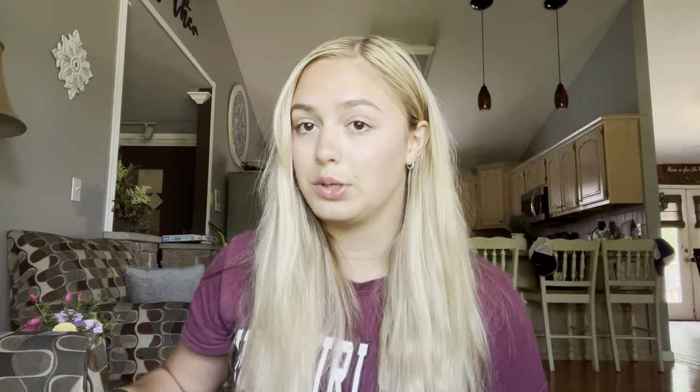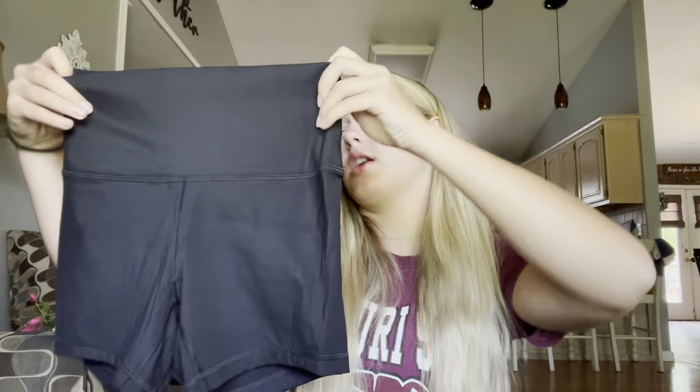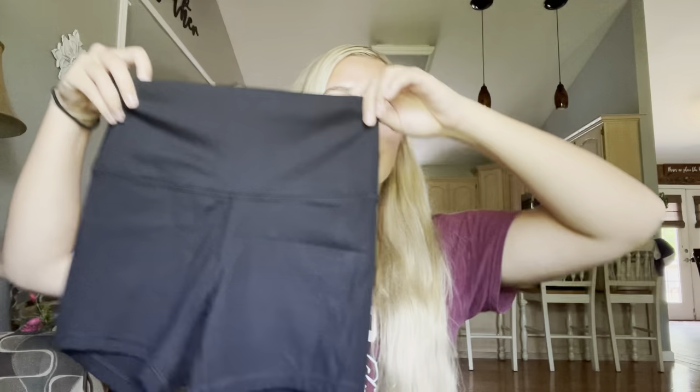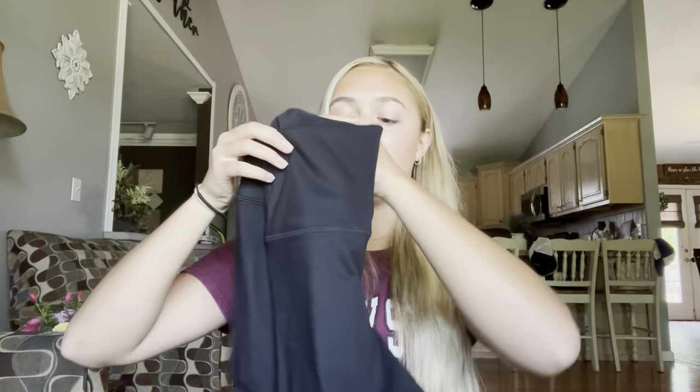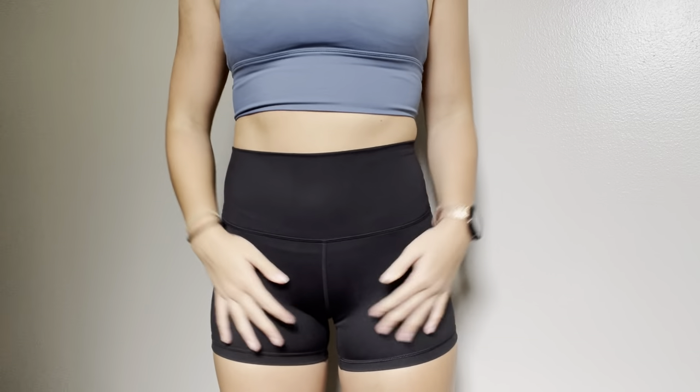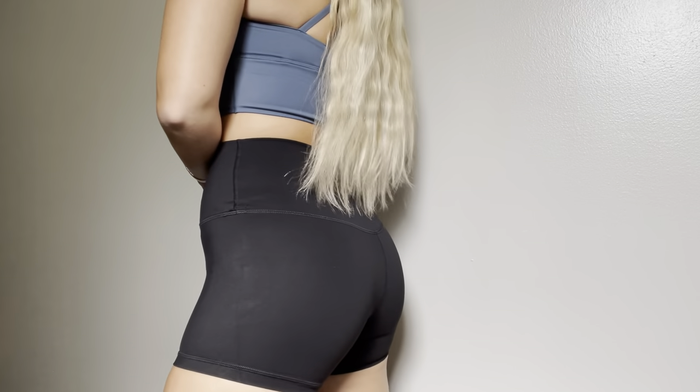I'm going to start off with these four-inch Naked Feel Biker Shorts in the color black. I think these are great Lululemon dupes. I own a pair of Lululemon biker shorts and I honestly think that the material is the same. I'm obsessed with these. Here's the front and here's the back — these are super cute. I cannot wait to style these.